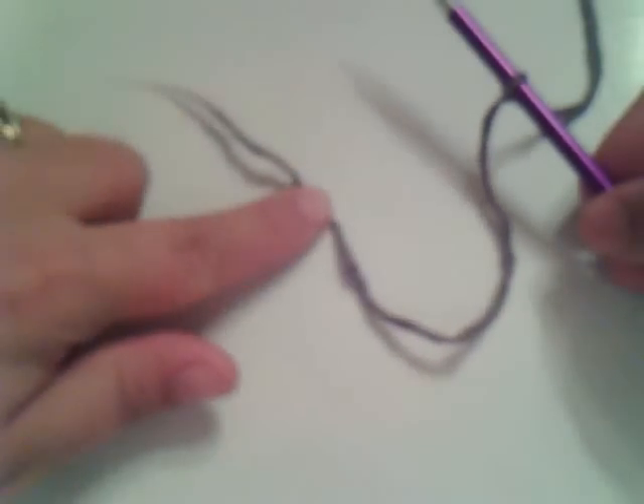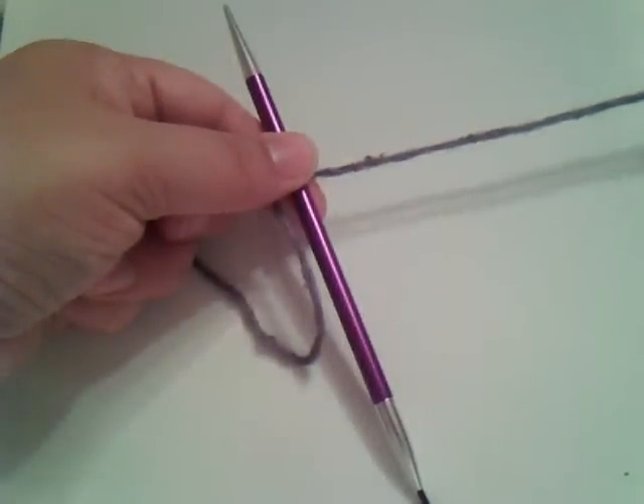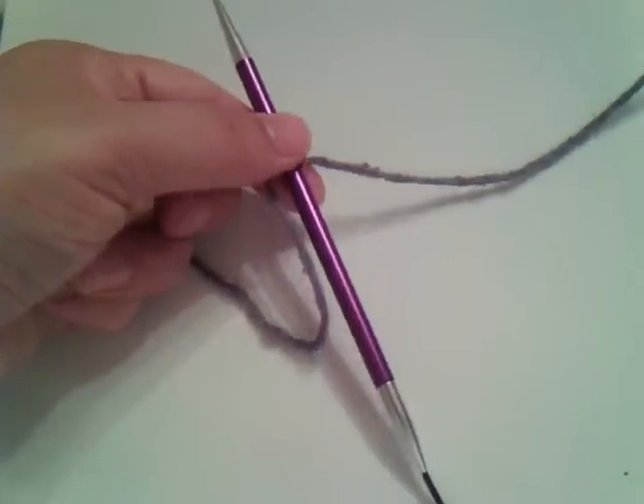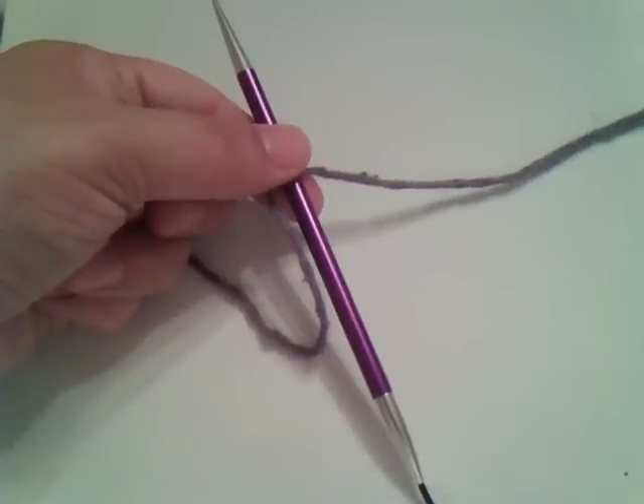Here we have the tail end over here and the end that's going toward the ball of your yarn, which is called the working yarn. We're going to learn a simple cast on which is called single cast on or thumb cast on.